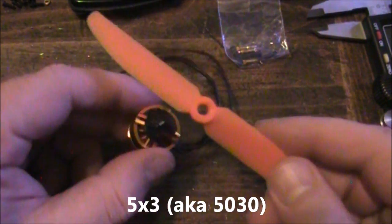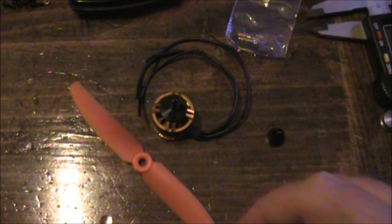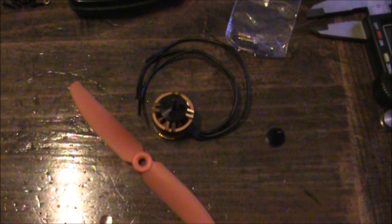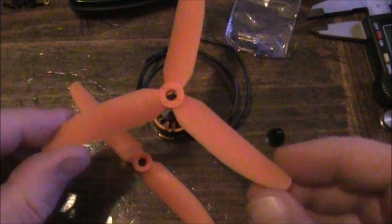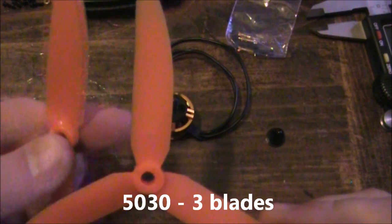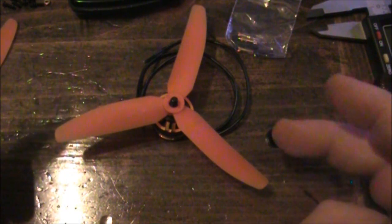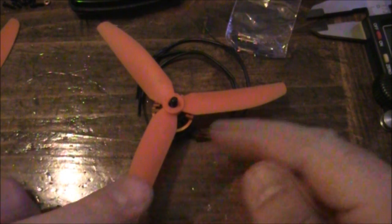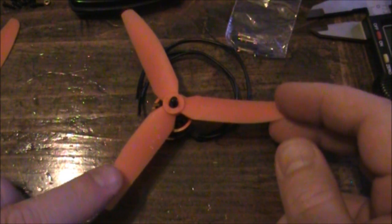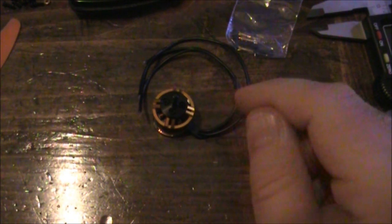With these motors you can use five-by-three propellers like this, and these give you plenty of thrust. But once you start putting on things like your FPV gear, you might realize it's not quite enough thrust. They have these three-blade propellers — same size of blades, just three of them. The third blade gives a little bit more lift so they can lift up a little bit more weight. The downside is it adds a little bit more weight and makes the motor slightly less efficient. I've flown with both the two-blade and the three-blade, and I way prefer the three-blade.